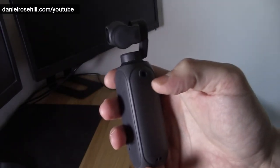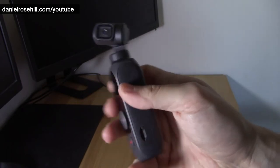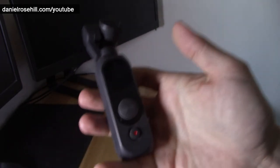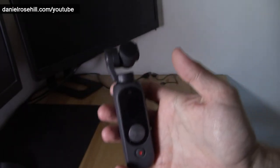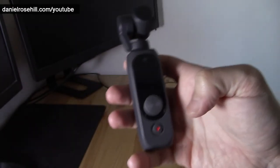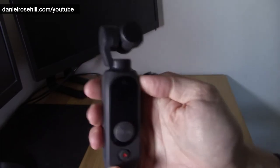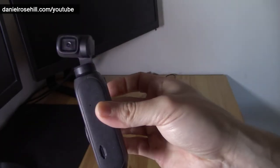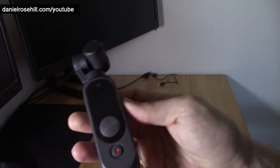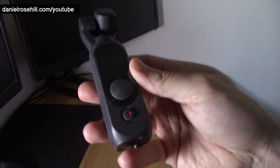I call it the poor man's DJI Osmo Pocket 2, but I actually picked it up over the Osmo Pocket for a couple of reasons. I didn't like the fact that the Osmo Pocket required smartphone activation — didn't see any reason why that should be the case. It also has a better battery life, so the low light performance is kind of bad, but besides that I've actually really, really loved this little gadget.